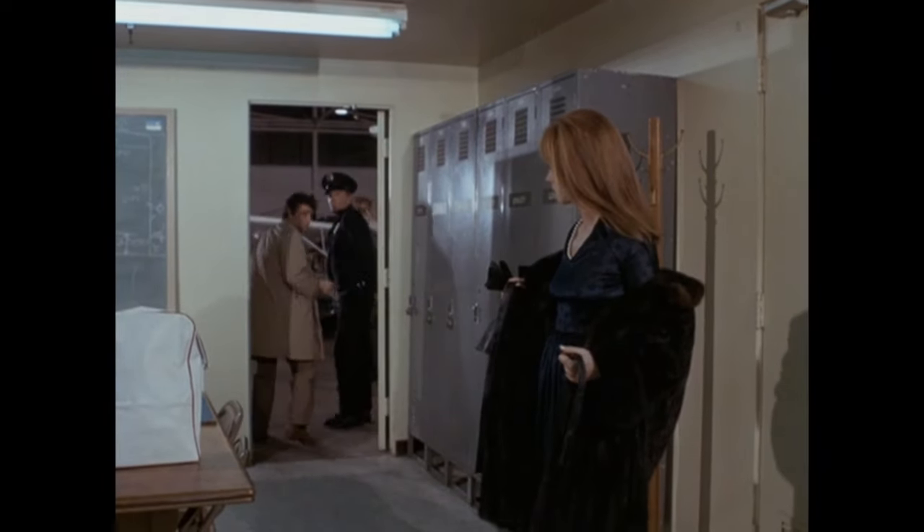Leslie tries to give a little explanation for why the criminal would do that, and Columbo pretends she's probably right. He says he's trying to show her what kind of person he is — how details bother him — his 'idiosyncrasy,' which is defined as a mode of behavior or way of thought peculiar to an individual.